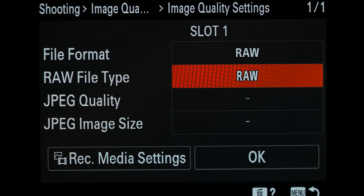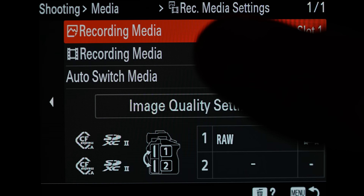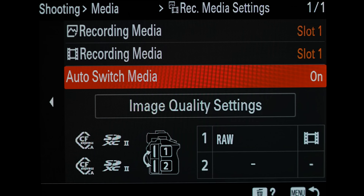While we're here, let's go to record media settings. This is where you can tell the camera where to record specific types of media. You can have images and video go to different cards, but I have them both going to slot one. The next setting, auto switch media, is very, very important. Make sure you have that turned to on. This will automatically switch from one card to the next when you fill one card. If you didn't have this on and you filled card one, it would say card empty and want you to swap it out. With auto switch media on, it will automatically switch to card two even if you're in the middle of a burst. Very important, especially because this camera is so fast.